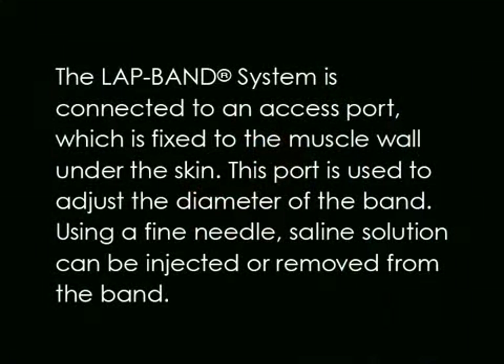The lap band system is connected to an access port which is fixed to the muscle wall under the skin. This port is used to adjust the diameter of the band. Using a fine needle, saline solution can be injected or removed from the band.